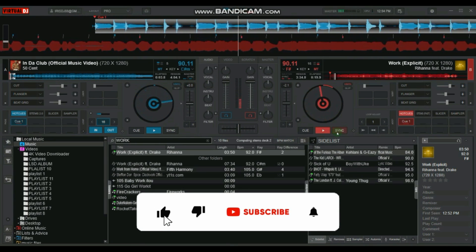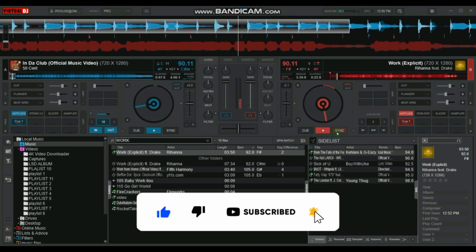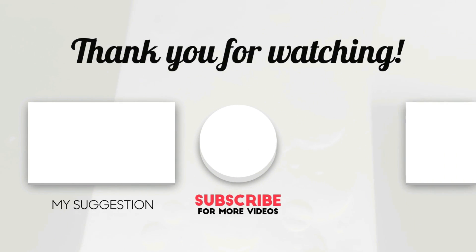Give us a like if this tutorial was helpful and remember to subscribe for more DJ videos like this. Till next time, keep practicing. Check out our tutorial on Scratching Shortcuts for Virtual DJ 2023.